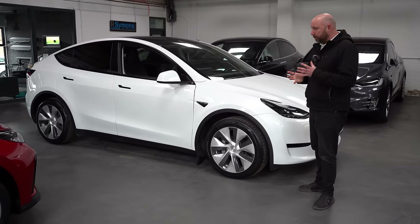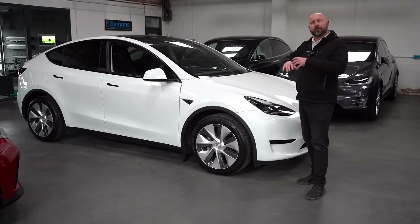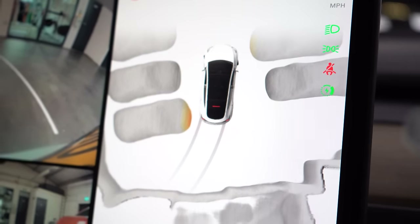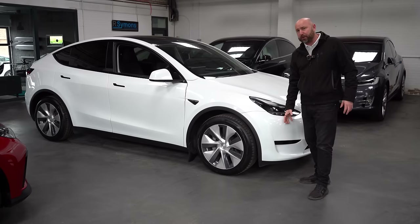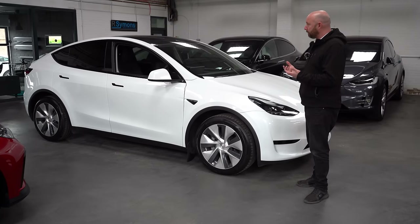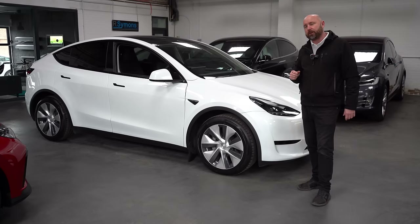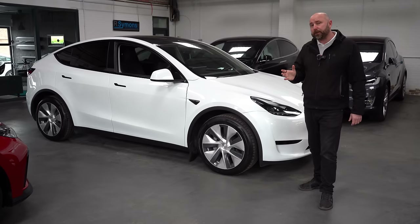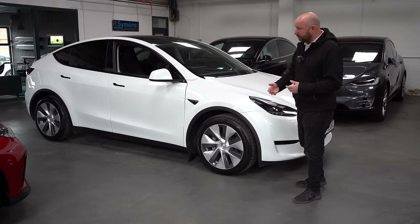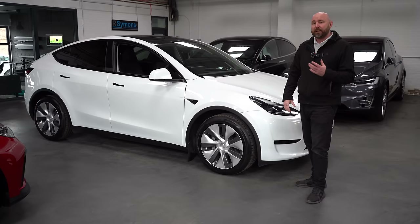Initially there was concern about the removal of parking sensors. Tesla uses a system called Tesla Vision — cameras to visualise objects — and initially it wasn't very good. However, with Tesla's continuous software updates, Tesla Vision is now actually quite good. We've done videos on it before and it is pretty good now. So whether a car has parking sensors or not, I'd say it doesn't really matter — Tesla Vision without parking sensors is now pretty good.